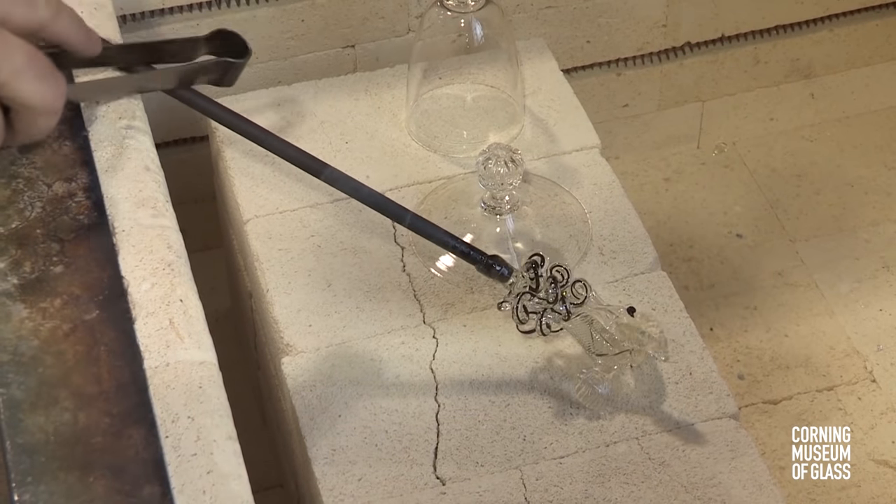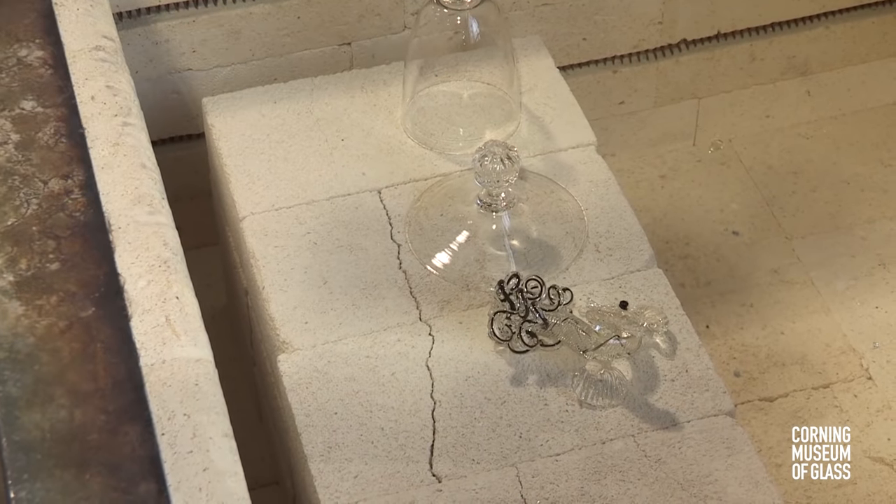The dragon is placed on hold in the annealing oven. Next, the assembly begins.